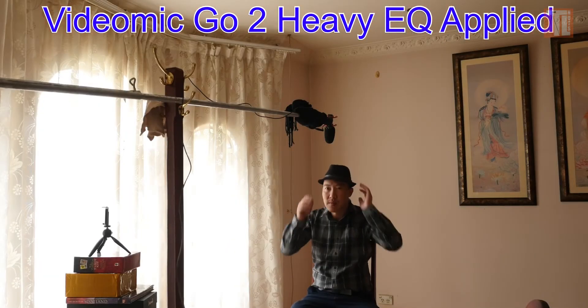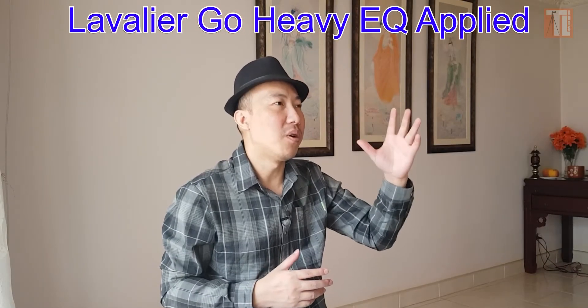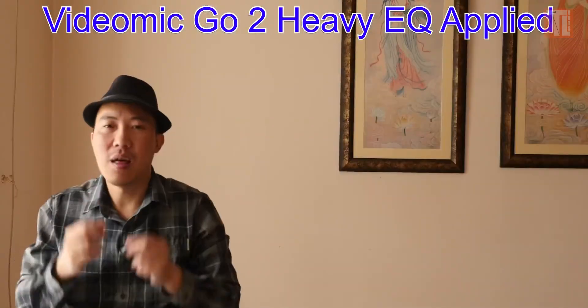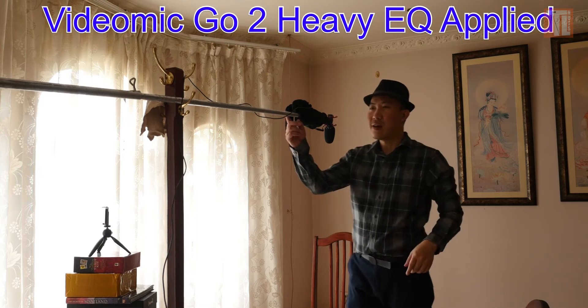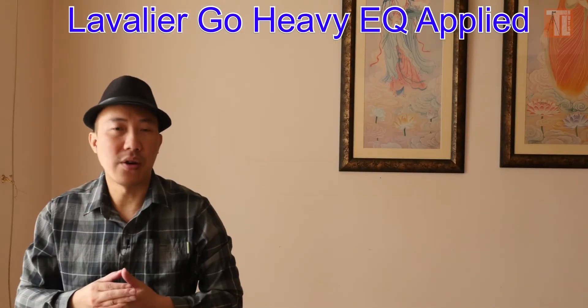Also do an audio test for the boom position as well. Don't be lazy — make sure you're doing an audio test and checking the level in the camera, otherwise you're going to have a lot of problems. Make it a habit to do a test shot each and every time you do any video production.